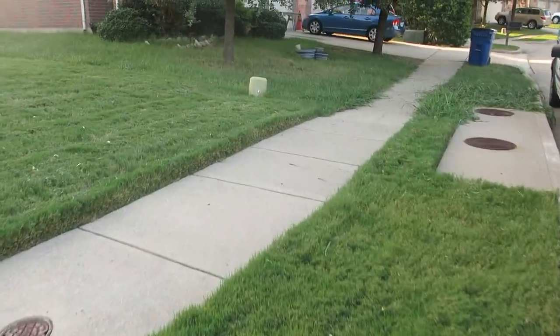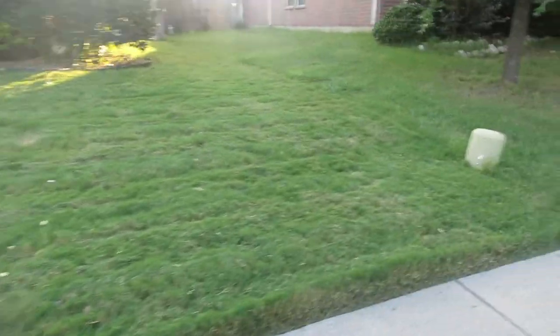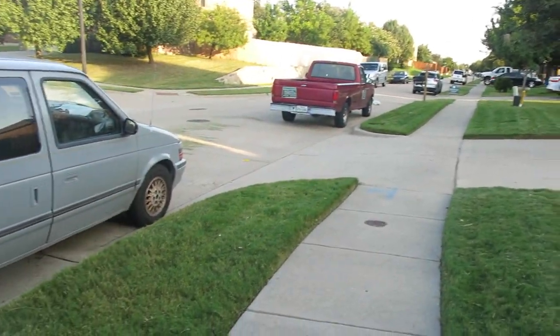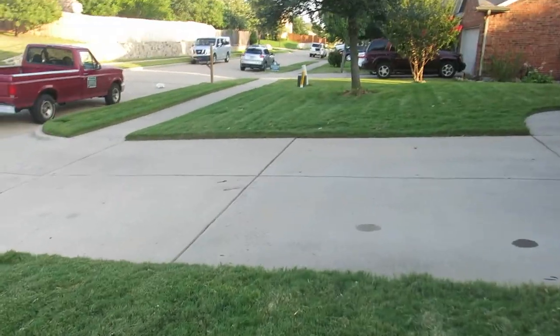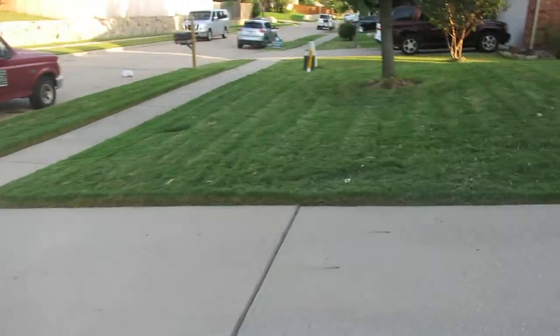This is probably the best this lawn has looked to date. I'm definitely the greenest guy in the neighborhood without a doubt. And you can kind of see some of these lawn stripes — they're ever so subtle.